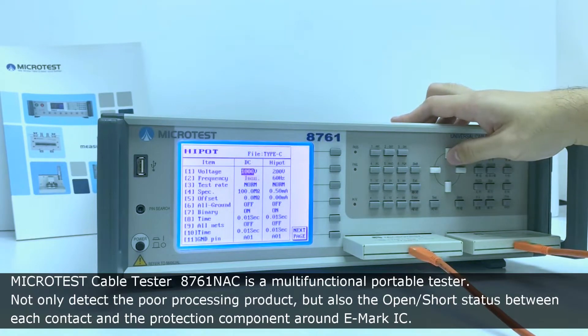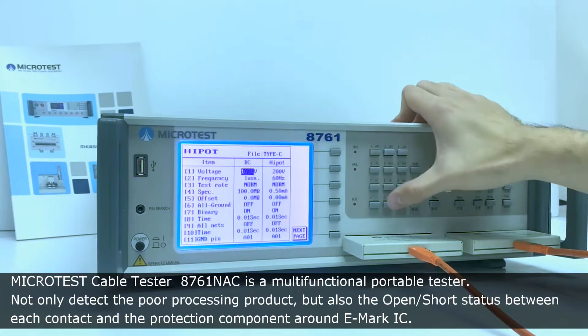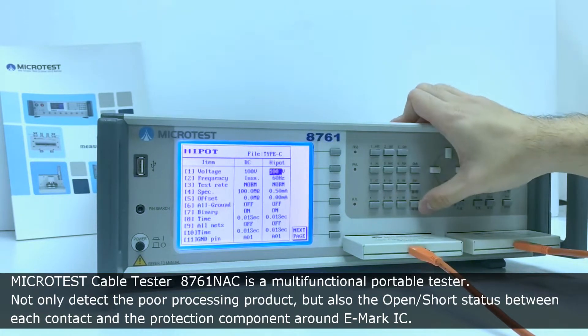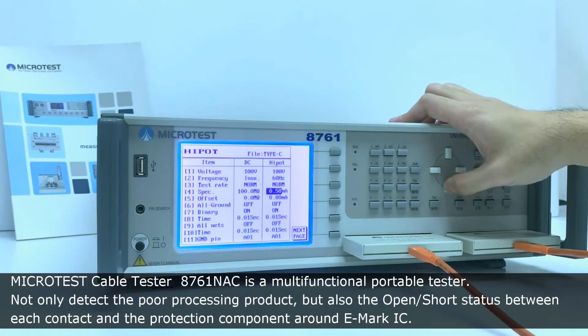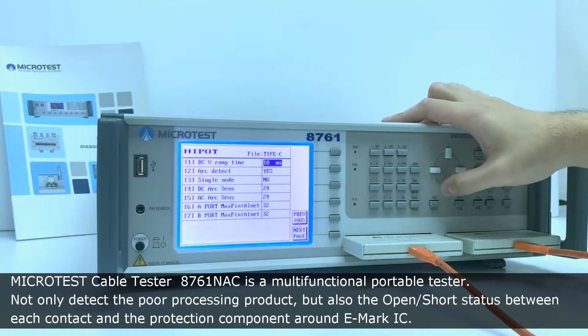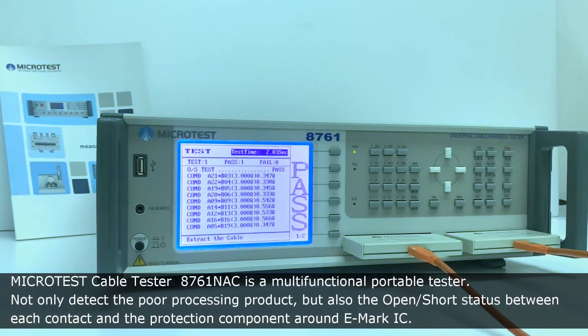MicroTest cable tester 8761NAC is a multi-functional portable tester. It not only detects poor processing products, but also the open short status between each contact and the protection components around the eMarker IC.